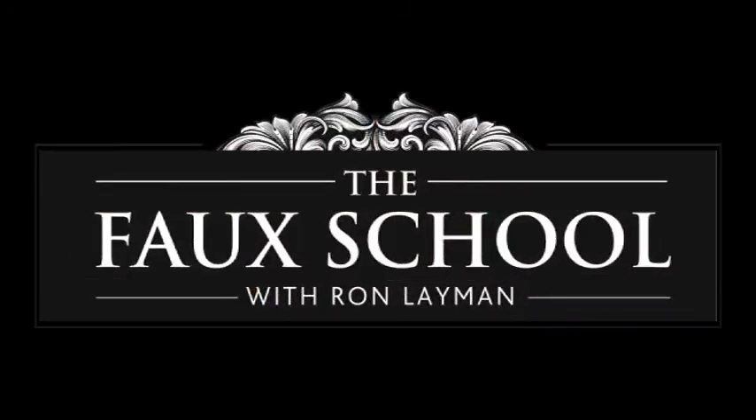Thanks for watching. My name is Ron Lehman, I'm from The Faux School where I teach decorative painting workshops. If you get a chance, go to TheFauxSchool.com — you can find all my classes there and information about hiring me for a commission project. If you have any questions, feel free to drop them below. I'll do my best to answer them as quickly as I possibly can. Thank you for watching and I'll see you next time.